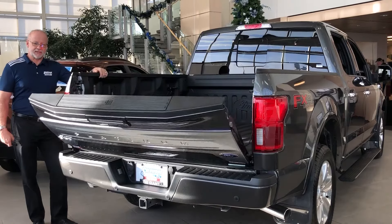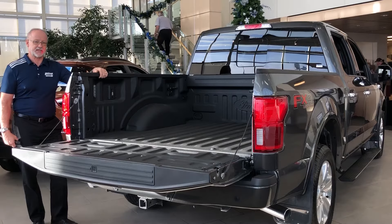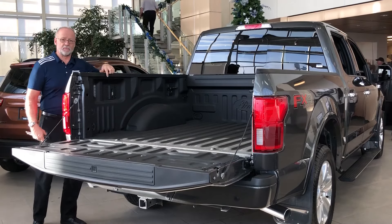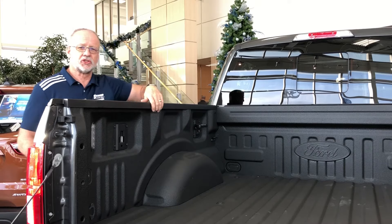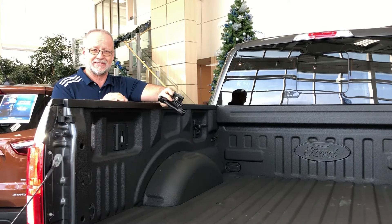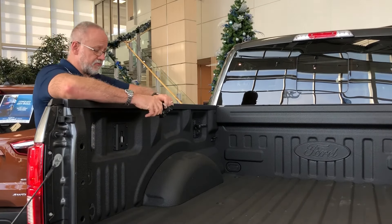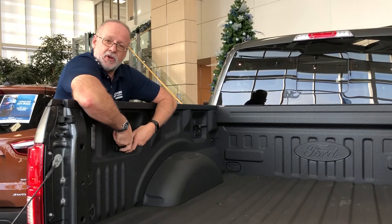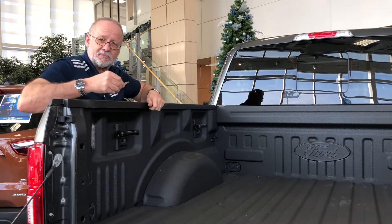The available Box Link system includes factory installed reinforced mounting plates located at each corner of the box. Each of these plates offers additional tie-down locations with removable tie-down cleats. Since they're locking, they help protect against theft, offering extra peace of mind knowing that your tie-downs are securely locked into place.